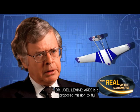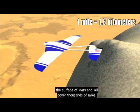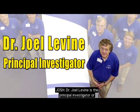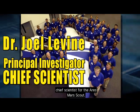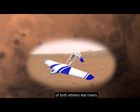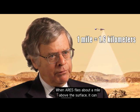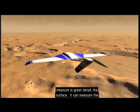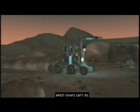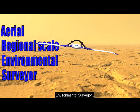Ares is a proposed mission to fly a robotic, rocket-powered airplane about a mile above the surface of Mars, covering thousands of miles. Dr. Joel Levine is the principal investigator, or chief scientist, for the Ares Mars Scout. Ares is a combination of the best of both orbiters and rovers — it can measure the surface and atmosphere in great detail while covering thousands of miles, which rovers can't do. Ares is an acronym for Aerial Regional Scale Environmental Surveyor.